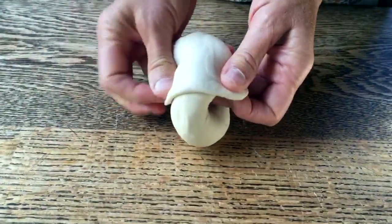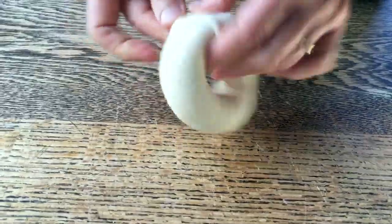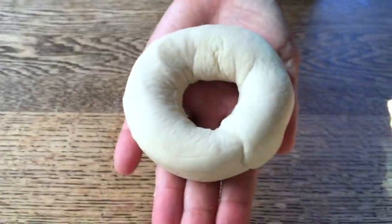And roll it over like this, wrap it all the way around, put my finger in, and tighten it just like this. And here we have our first bagel.